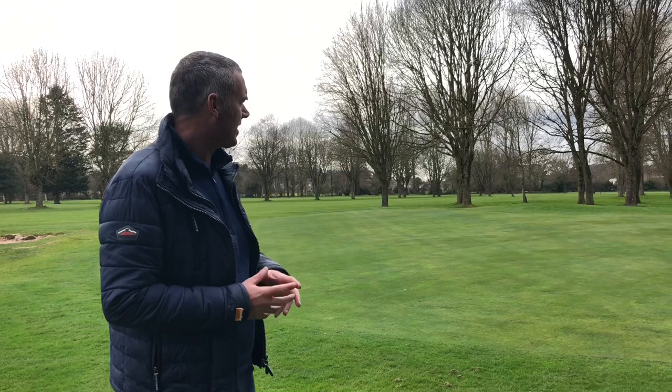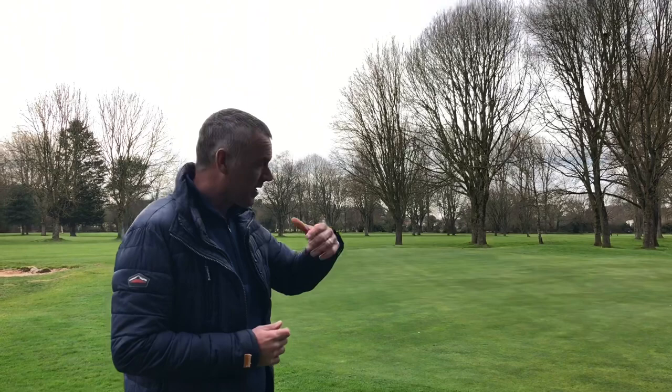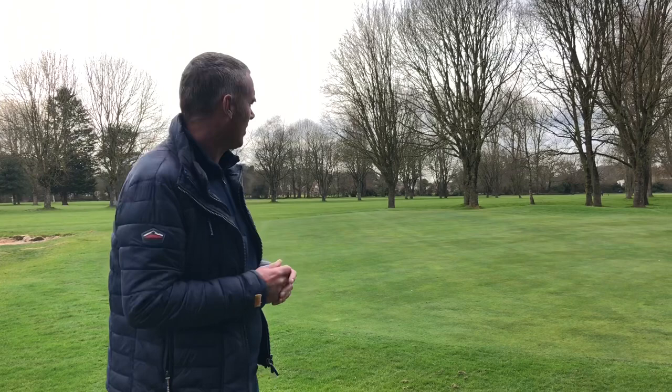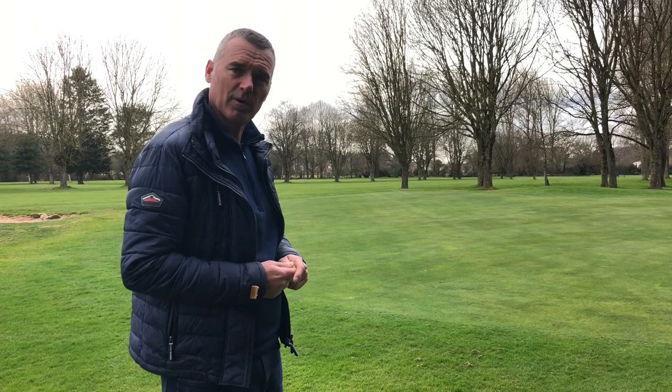We're up at the green, hopefully having negotiated our way here in two or three shots. There's a slope to it — a couple of pin positions where if you get beyond the flag you'll have a downhill putt and need to be careful. If you go off the back of the green it drops down, leaving a tricky chip back down the hill. Aiming for the front third of the green will leave you a nice uphill putt for a good result.